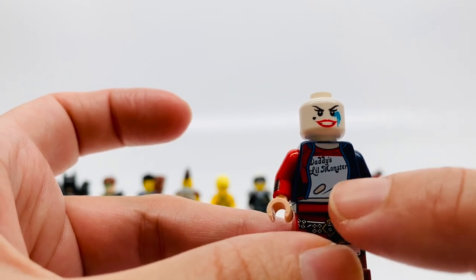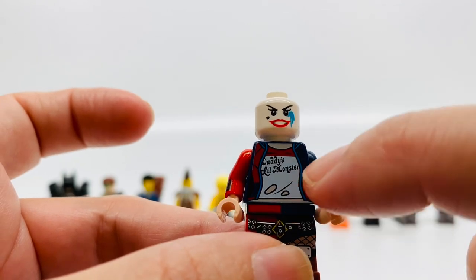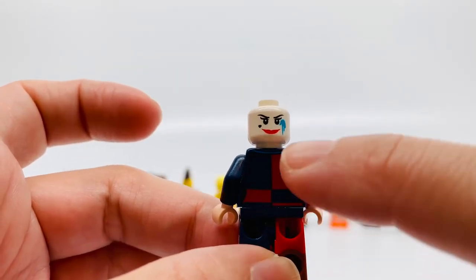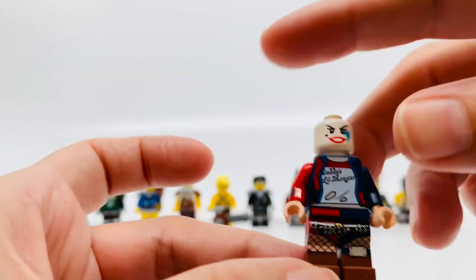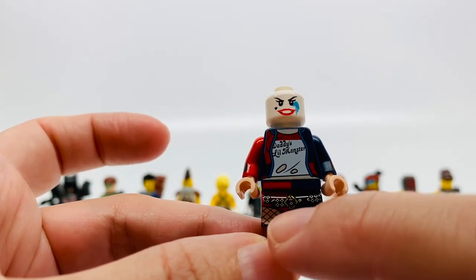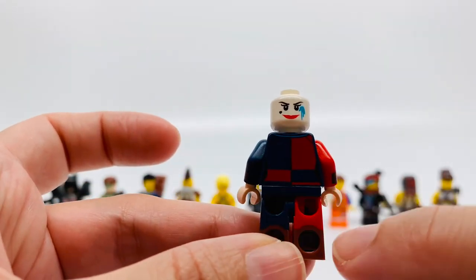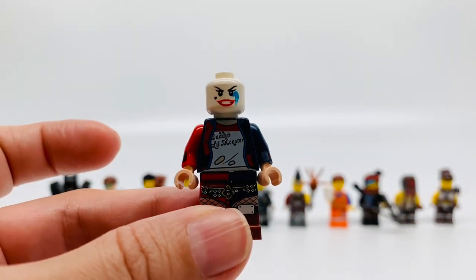Her torso says 'Daddy's Little Monster.' It's a blue jacket and red and white t-shirt that's ripped. She has a red arm on one side and a blue arm on the other. On the back, it's blue and red checkered. She has a cuff on the red side, a bikini bottom in black, and some stockings with a buckle and brown boots. In the back, it's blue and red. Very cool minifigure.